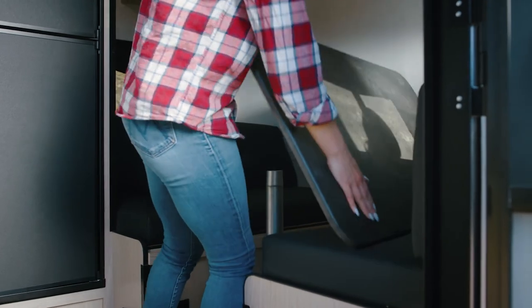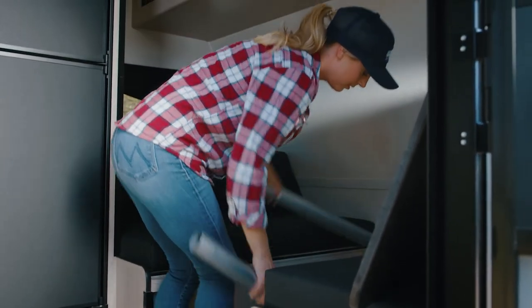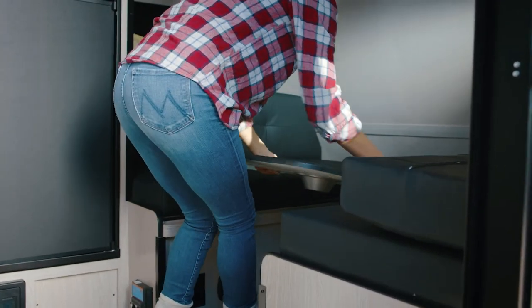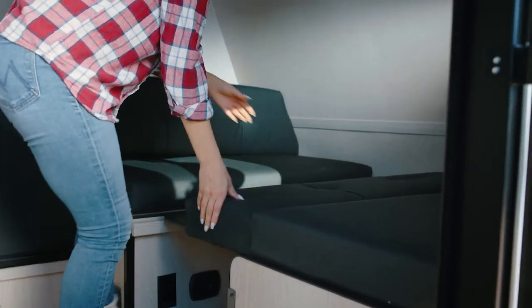The dinette table comes down to make one of the two sleeping areas in this trailer. Simply lift the table, remove the poles, and use the table to bridge the gap between the seating areas. Use the back rest cushion to complete the mattress.